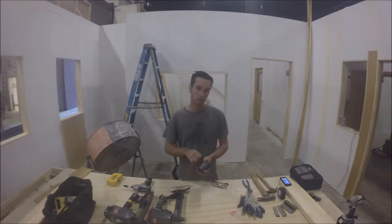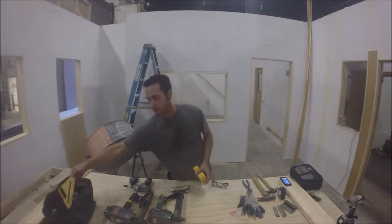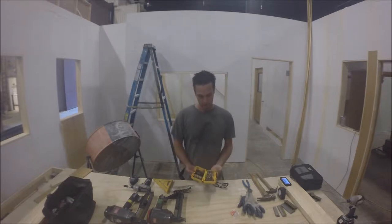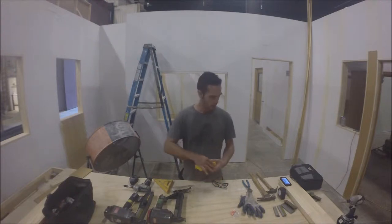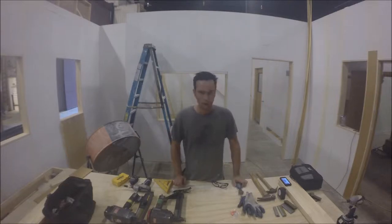Another tool we will use is a chalk line. I like to use black chalk, which is a little bit more visible and easier to see. I also use a framing square, which allows me to draw lines on a square edge. We also have my bit kit, which allows me to pick from any bit I need, and a nail puller — you can use dikes, it doesn't really matter. But stay tuned, I hope you enjoy.